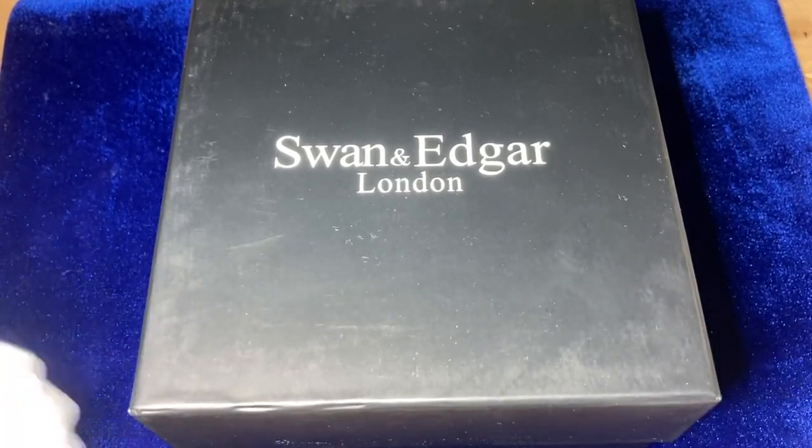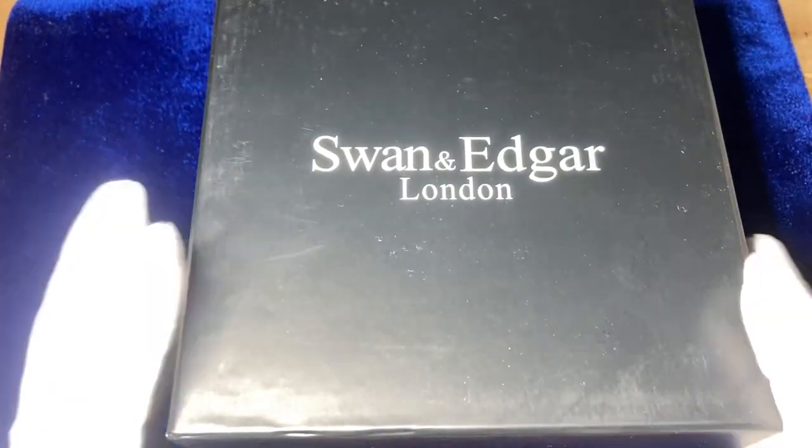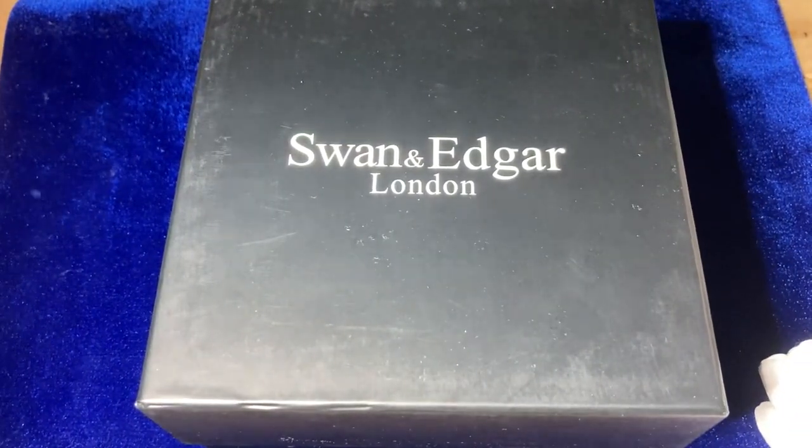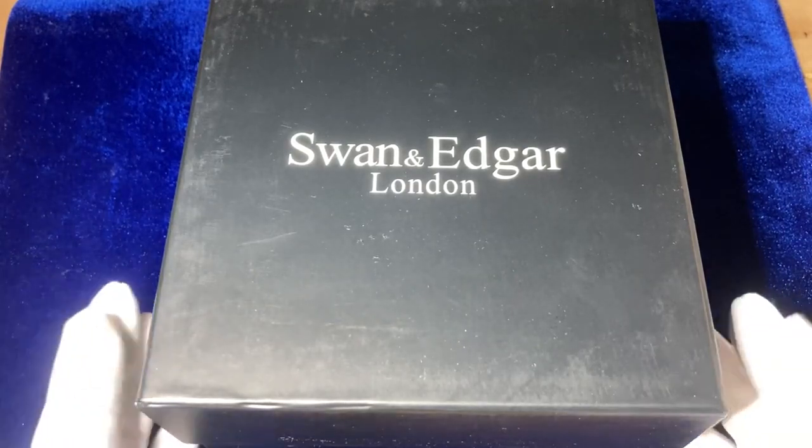So initially looking at the box, it's quite a large box in terms of size, quite a medium weight to it. That's fair enough considering the watch is quite a big one — I think it sits at 51mm. So let's have a look inside.